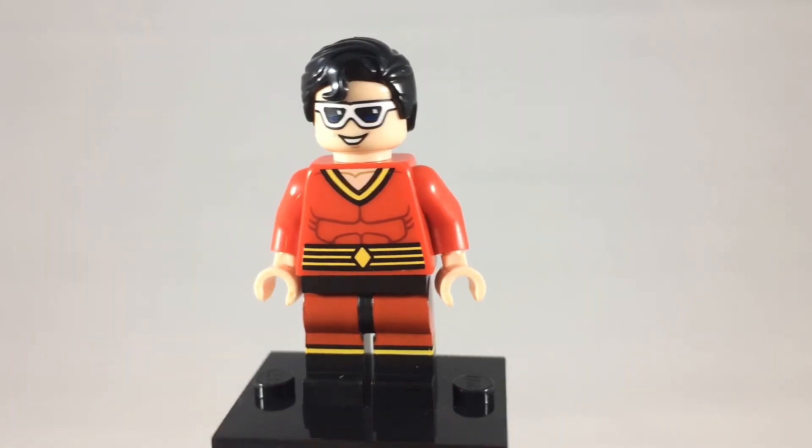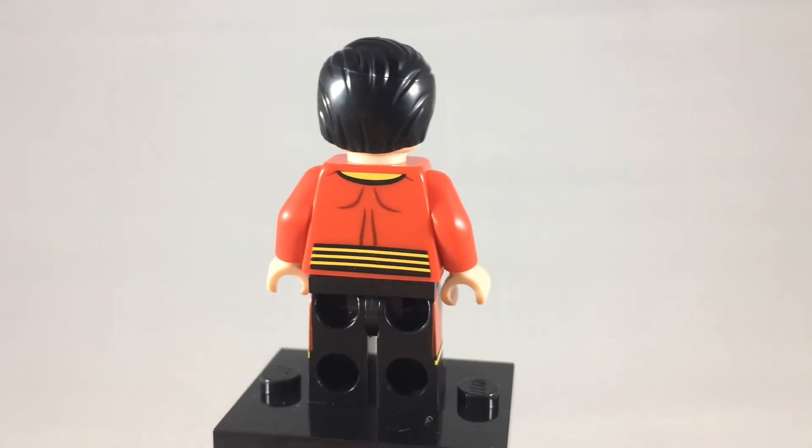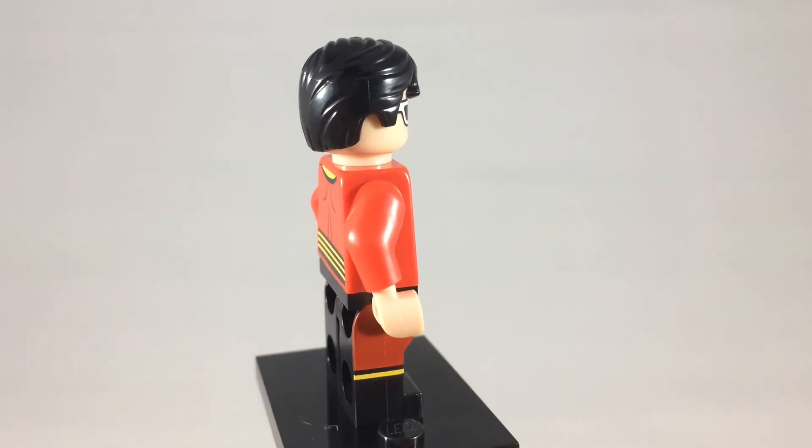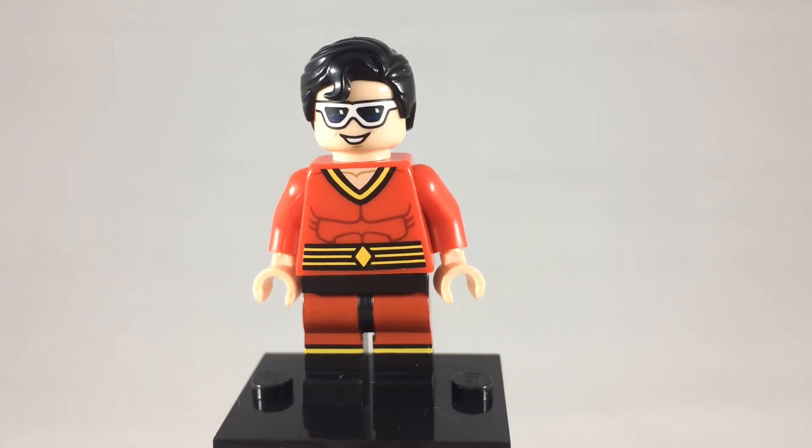Here is Plastic Man, another really underrated character. This one was available at GameStop as a giveaway for pre-ordering one of the Lego Batman games — I believe he was the third one.